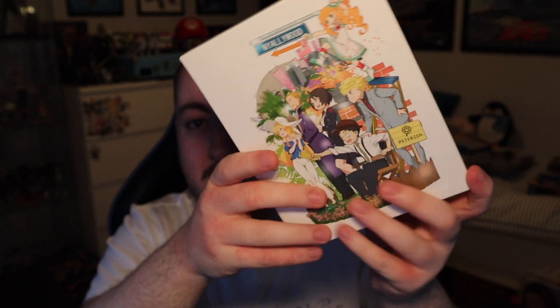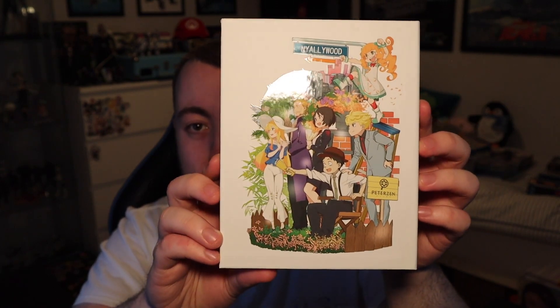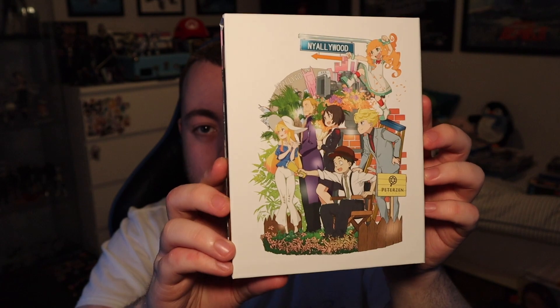Moving on to the spine, we have the Pompo the Cinephile logo — upside down — and that is spot glossed on there. On the back we have another image, I think from one of the posters, with lots of characters, and that is spot glossed too. I really really like that.